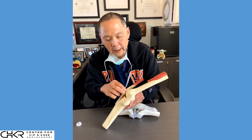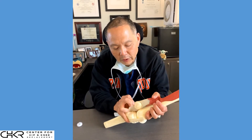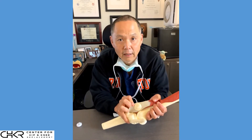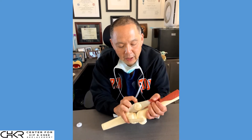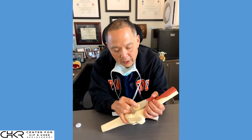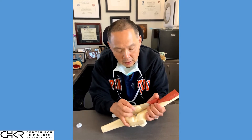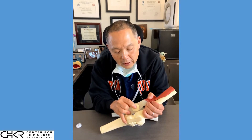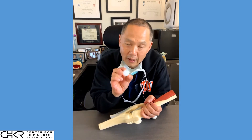When we replace a kneecap, we evert the tendon, which gives us exposure. Half of the kneecap is exposed — this is the part covered with cartilage. The other half of the kneecap is bone embedded within the tendon. What we do is clean up the arthritic portion and then replace it with a polyethylene button.